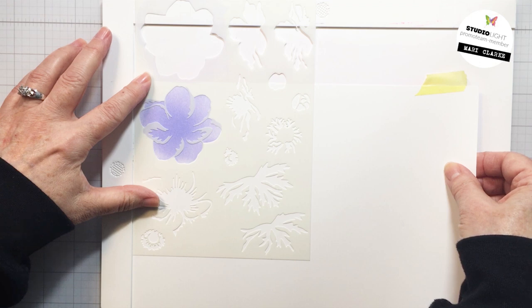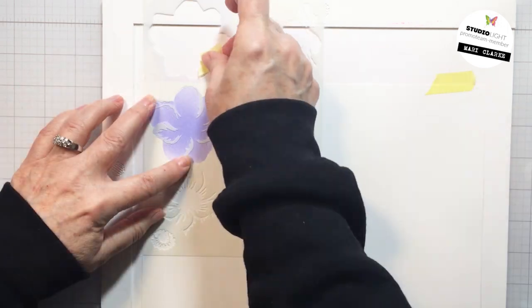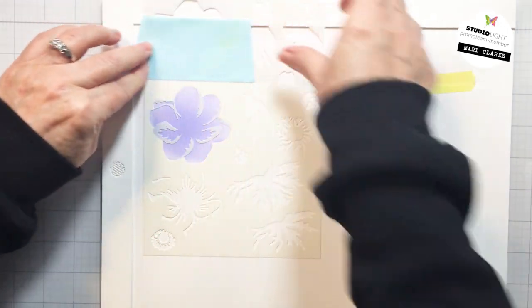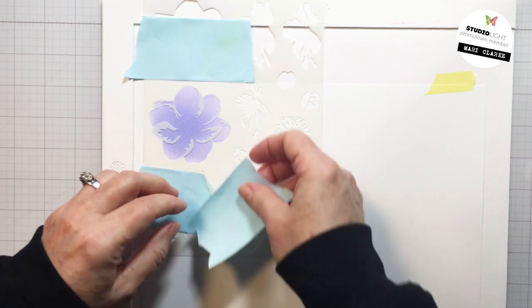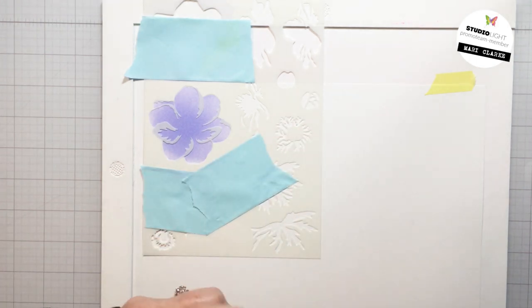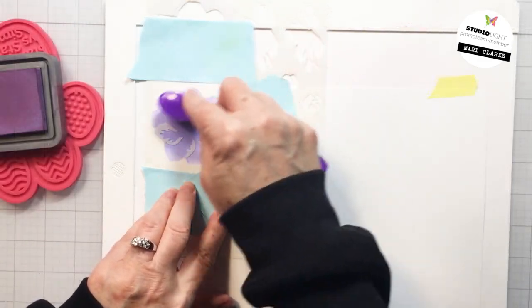Now I'm shifting the stencil to the next layer and I'm just going to use a little bit of low tack tape to tape the stencil in place so that it doesn't move when I'm stenciling. Again I'm just going to use that post-it tape to cover up the open areas so that I don't over-stencil into those open areas.